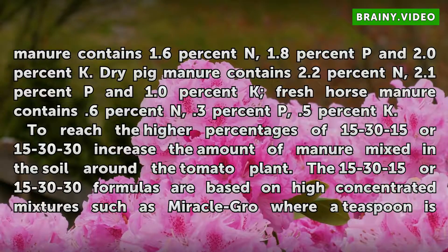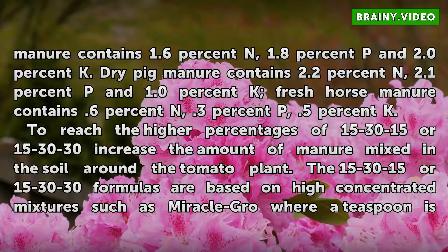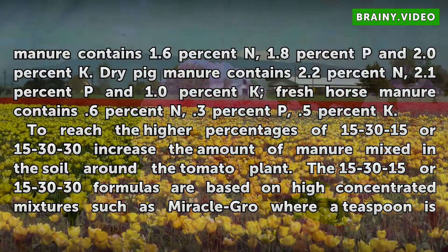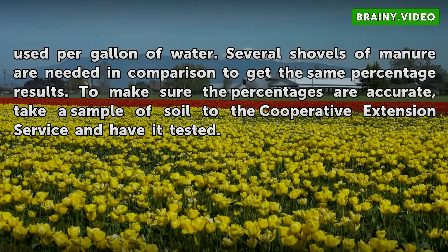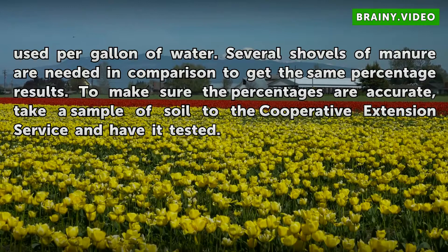Fresh horse manure contains 0.6% N, 0.3% P, and 0.5% K. To reach higher percentages of 15-30-15 or 15-30-30, increase the amount of manure mixed in the soil around the tomato plant. These formulas are based on a high concentrated mixture such as Miracle-Gro, where a teaspoon is used per gallon of water. Several shovels of manure are needed in comparison to get the same percentage results.